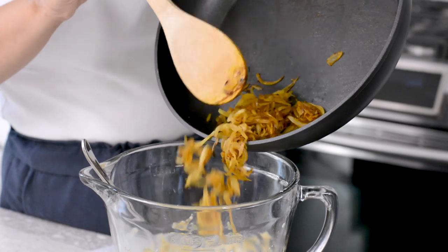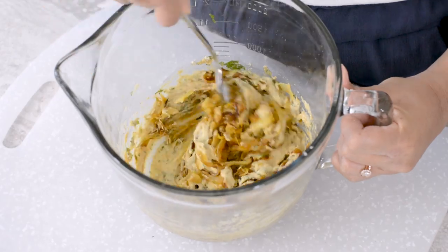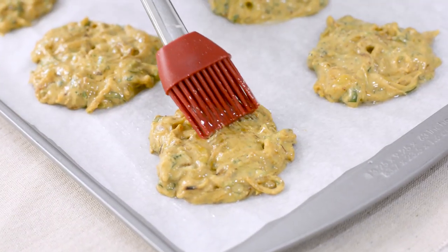Finish preparing your baking sheet by brushing the remaining one teaspoon of oil evenly over the surface. Stir the onions into the batter and drop them on the baking sheet. Brush with a neutral flavored oil and bake until golden brown.